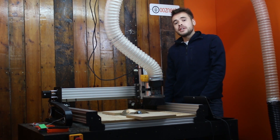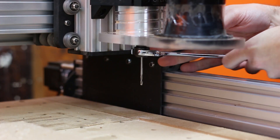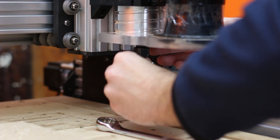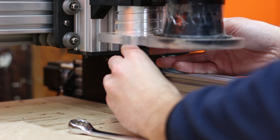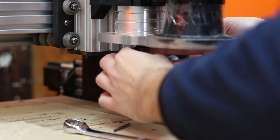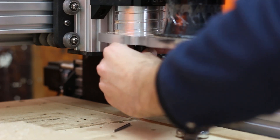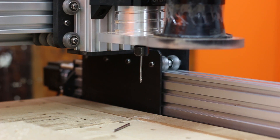The first thing we need to do is change this bit to a ball nose ready for the finishing cut. Just need to make sure I've got enough travel on this — line it up to our mark to the other end mill. That's about right, and do this up. The end mill is now changed.